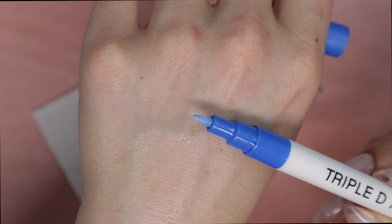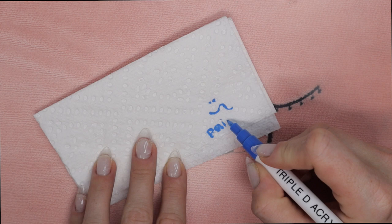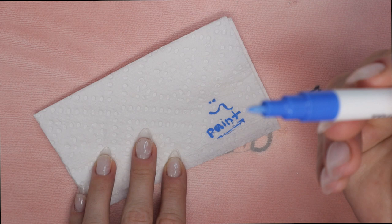As you can see here, a little bit has already started saturating the tip, or the nib of the pen. I'm going to do this a little bit more and then it will be fully saturated the way it should be. Now I can completely write with the paint pen — it is incredible!